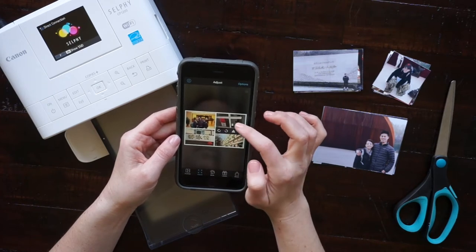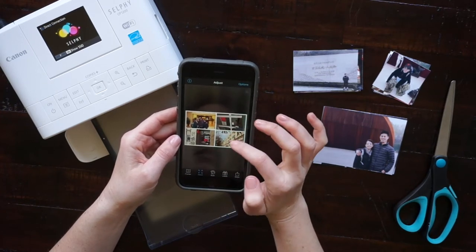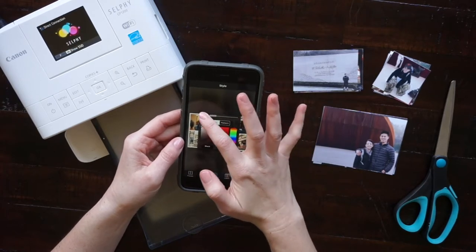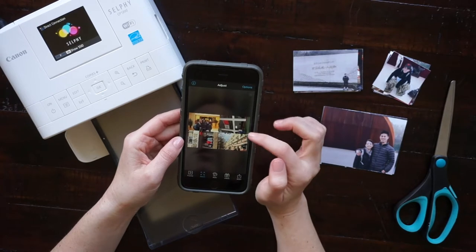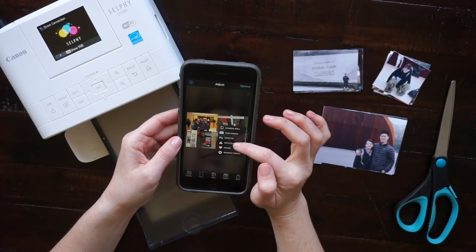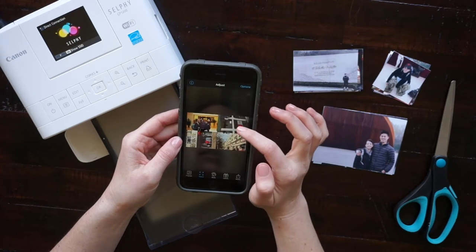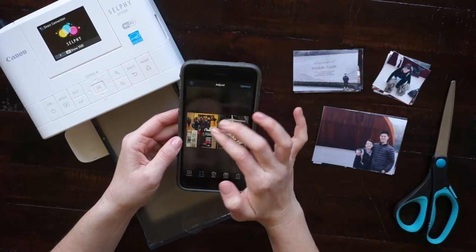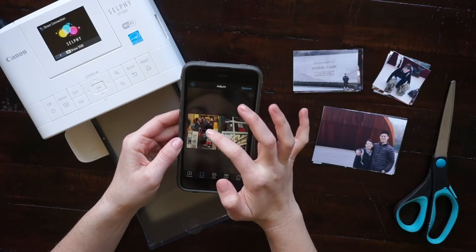Once I've chosen my pictures, I'm going to do some adjustments like rotating and moving them around to make sure that they look good. Now I'm going to the style tab to take off the border, and then I'll be ready to print.